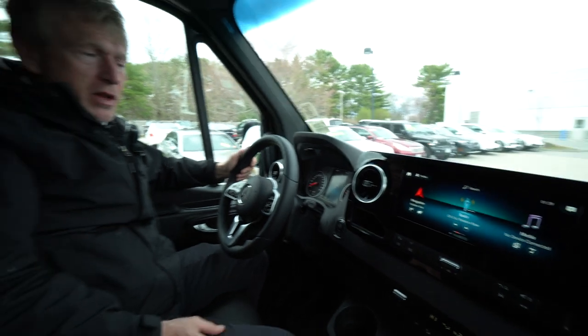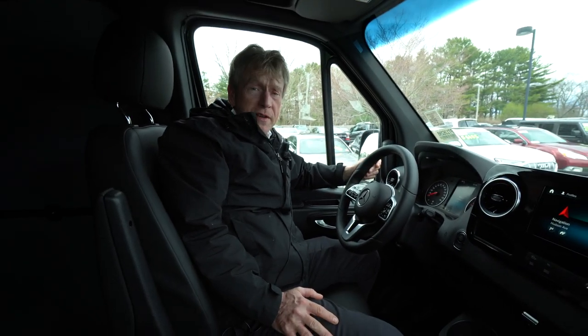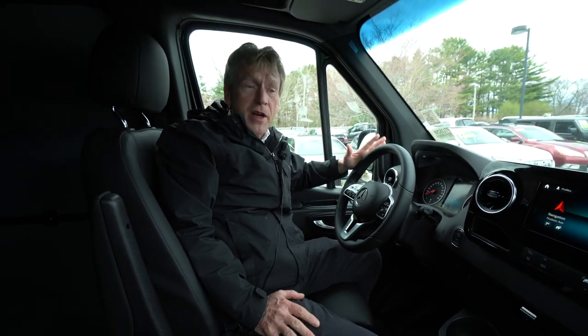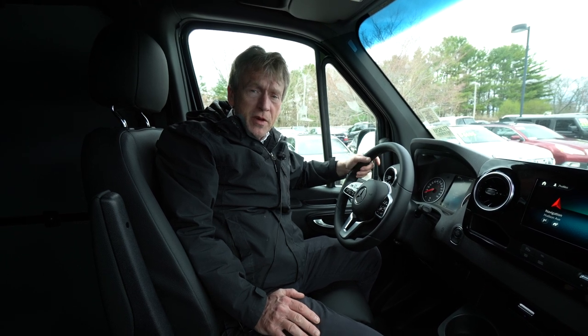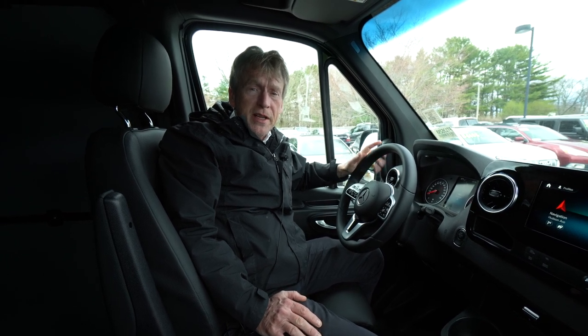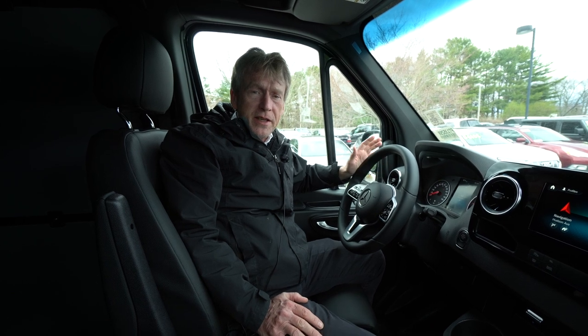So this is a very well-equipped all-wheel drive 170 Sprinter van. If there's anyone out there looking for a van like this, please give me a call. My name is Roger. My cell number is 207-838-0169. Thank you so much.